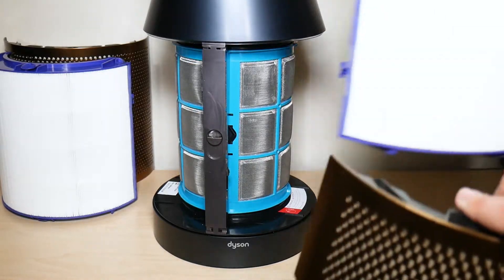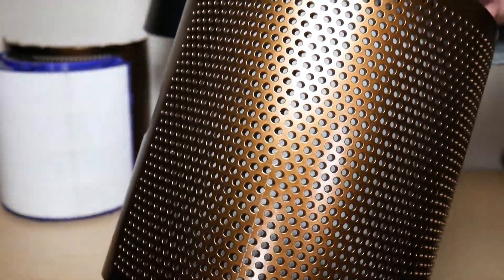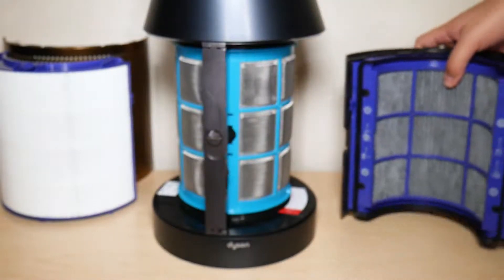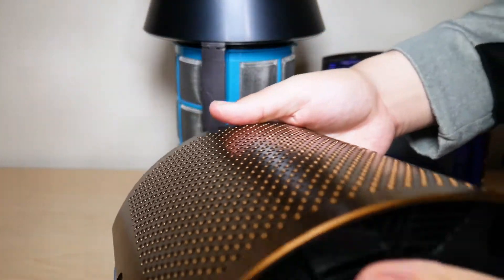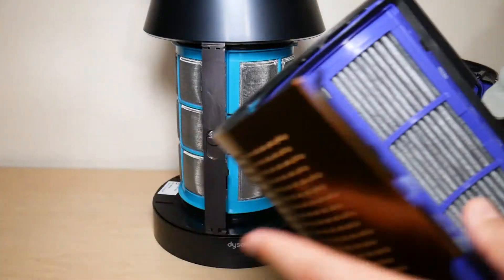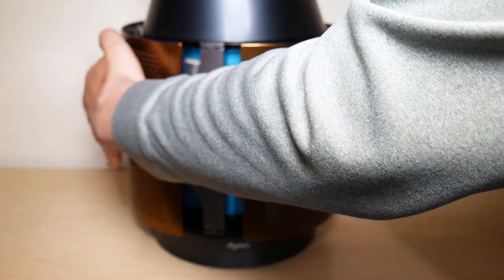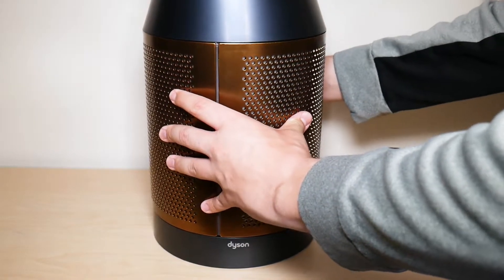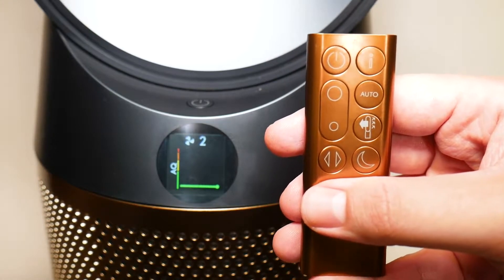Then take the HEPA filter and put it in through the filter shroud. Do the same thing with the other filter — just push it in until you hear that click. Then place them exactly where they were previously and push them in.